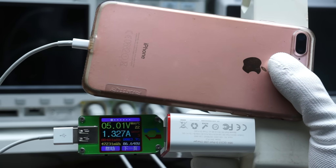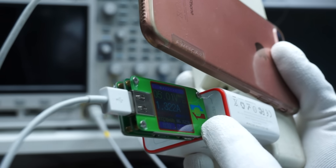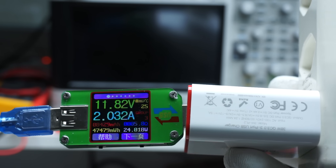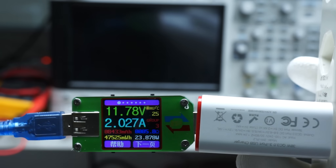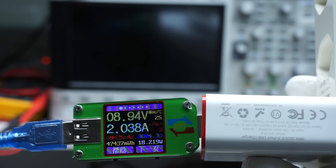If you connect one of those new chargers to your old 5 volt smartphone, it still gets 5 volts. If you connect the charger to a new Android phone, it is charged at double the speed because the charger miraculously switches up to 12 volts — at least when your battery is nearly dead. Later on, it changes back to lower voltages. How is this done?